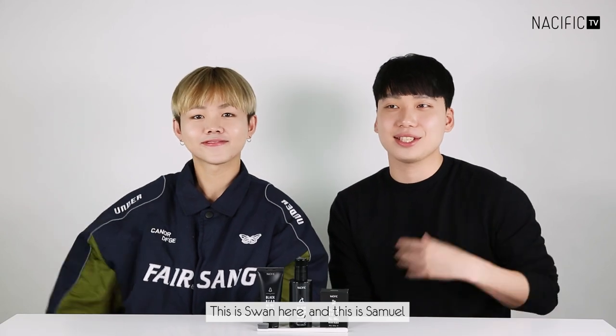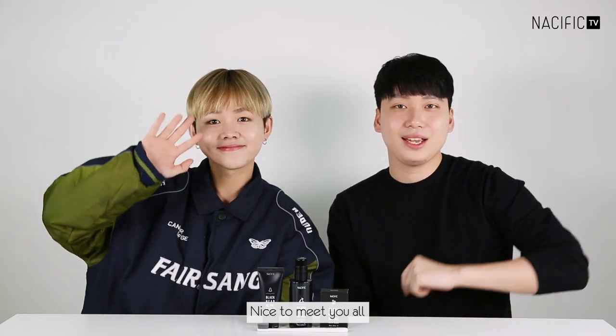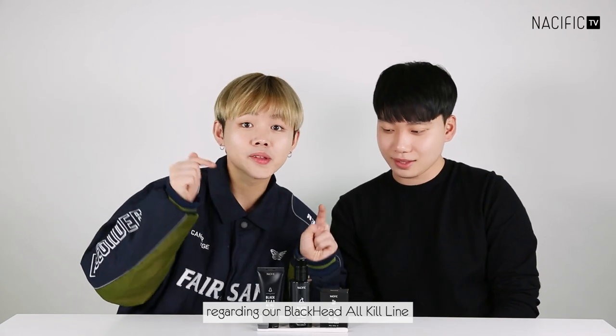Hi guys! Welcome back to Nacific channel! This is Swan here and this is Samuel, nice to meet you all! So why are we here today? We are here for another Q&A video regarding our Blackhead OQ line.